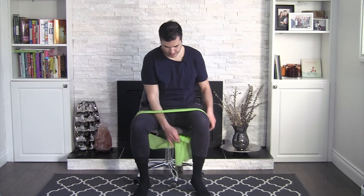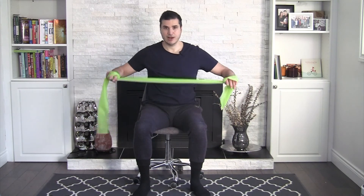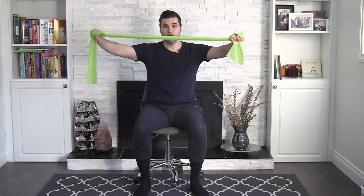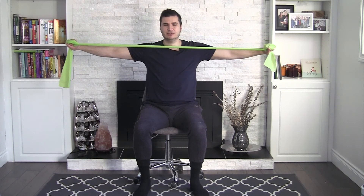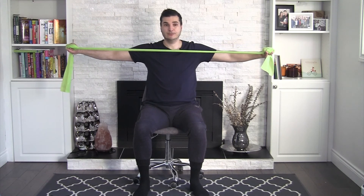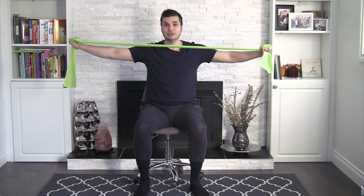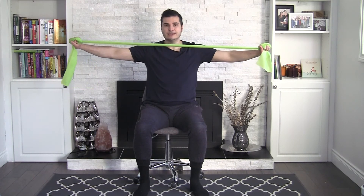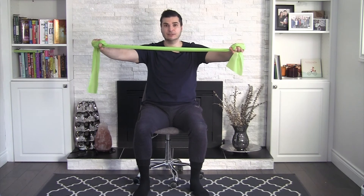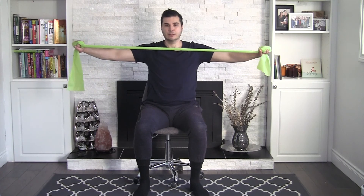We're going to untie that band. Grab the band — I'm going to give you two mobility exercises. The first one: just pull this band straight out and in, straight out and in. I'm squeezing my shoulder blades together, my upper back muscles. With in-home clients I actually put my finger right between their shoulder blades and have them pinch it with their upper back muscles — not shrugging your shoulders, relaxing them. That's eight, nine, and ten.